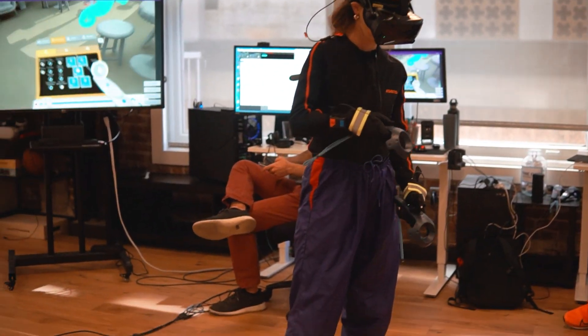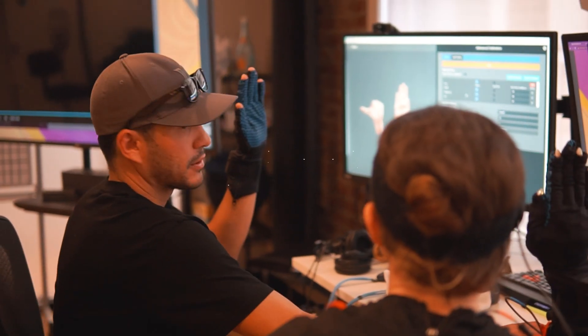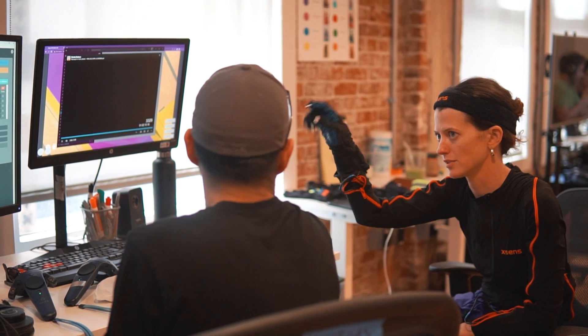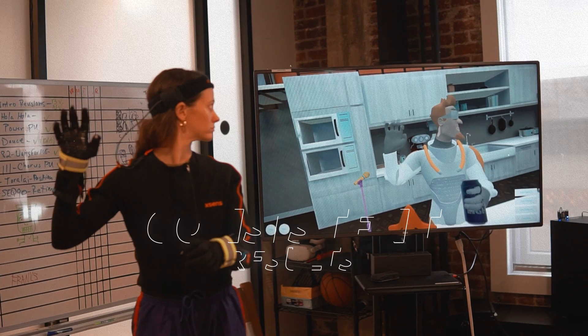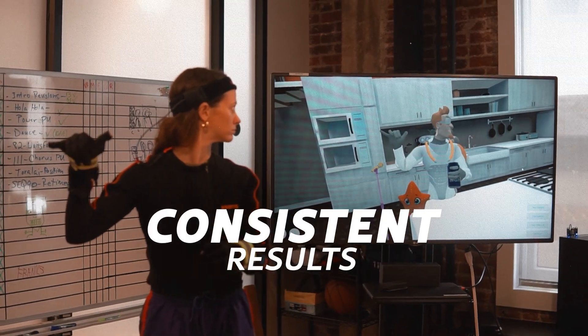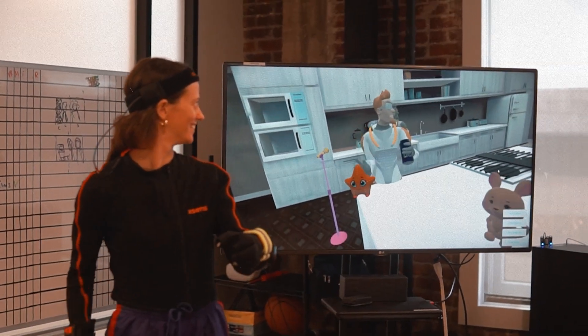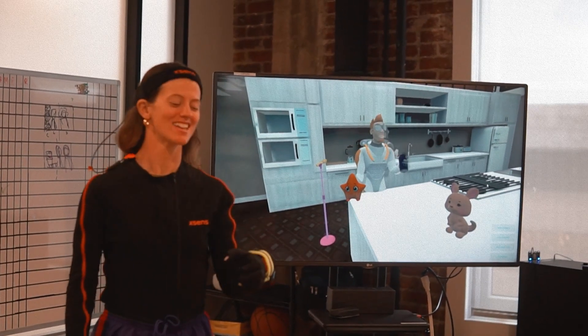The benefit of using Stretch Sense for us here at Mindshow was the speed, because we work really fast and we're always trying to see our ideas as quickly as possible. In working with brands and creating animations, we need to be consistent with our vision, and that means consistent results from what we're using. With Stretch Sense, we've been able to get those results and rely on the tech to give us what we need in terms of capturing hand data and showing that to clients and being proud of the work we create.